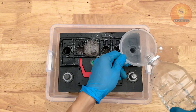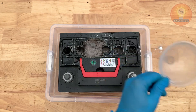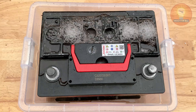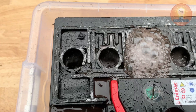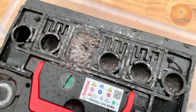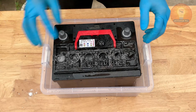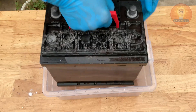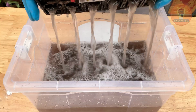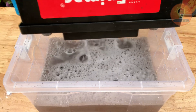You'll notice a bubbling reaction right away — that's the baking soda working, neutralizing the remaining acid and breaking down buildup on the plates. Let the mixture sit for a few minutes so it can do its job. After that, gently swirl or tilt the battery to make sure the solution reaches every corner inside. When the bubbling slows down, pour out the liquid safely into your tray. This step helps prevent corrosion and extends the battery's life once it's restored. It's a simple trick but it makes a big difference in how well your battery performs after recharging.